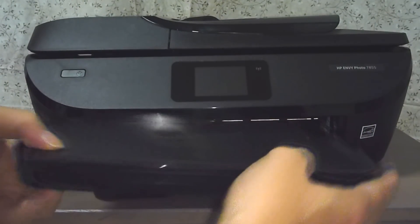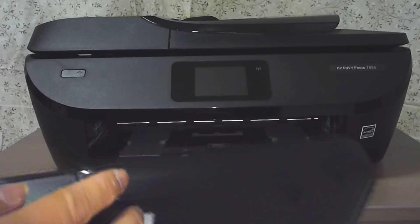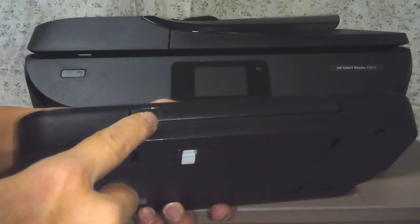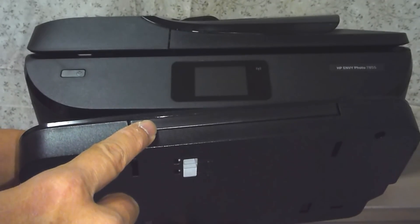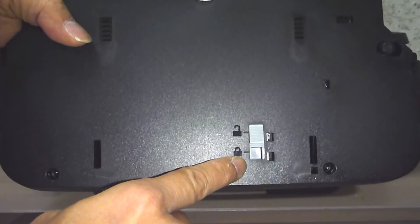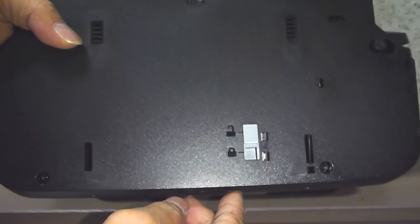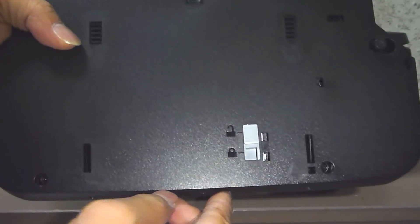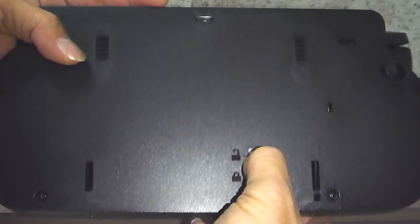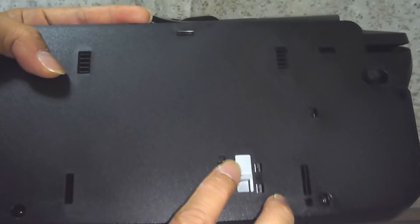Take note that the output tray can be detached and it has an automatic extender. If you do not want the tray extender to extend out during printing, you can slide the slider down to lock the tray extender. We will leave it unlocked.